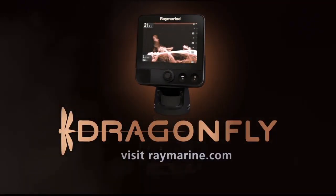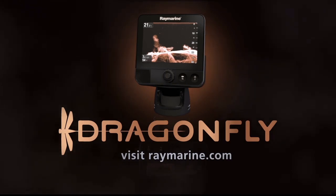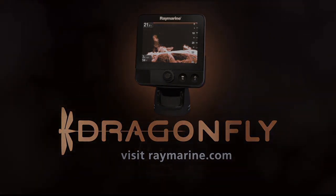When you're ready to get Dragonfly on your boat, go to raymarine.com/dragonfly.